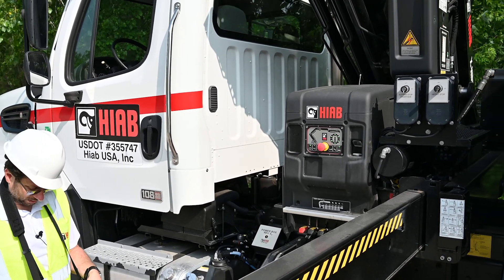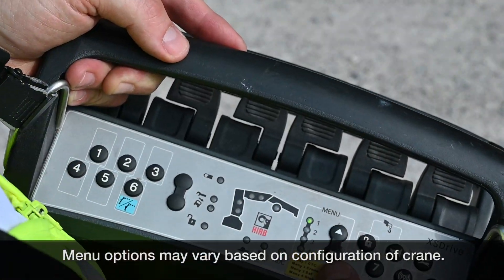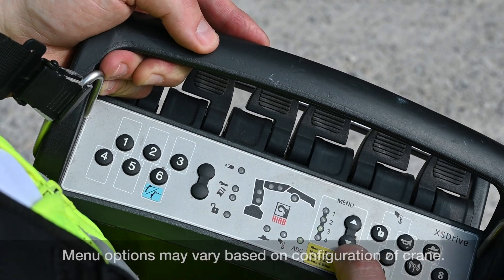Now this controller, the XS drive, has four menus. Semi-automatic folding is menu three, so we're gonna arrow down to menu three.